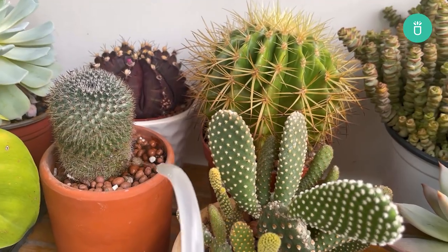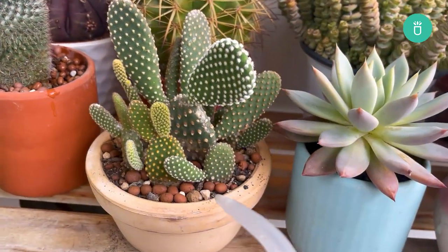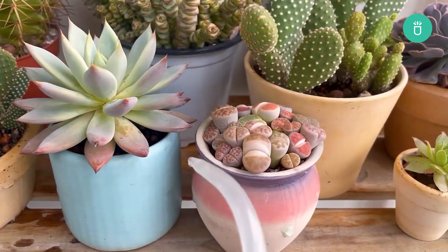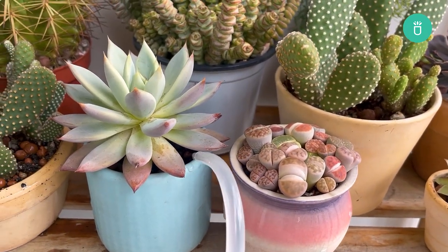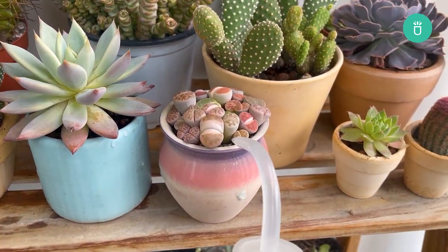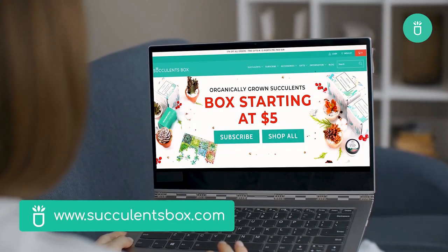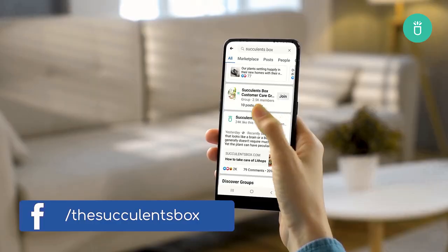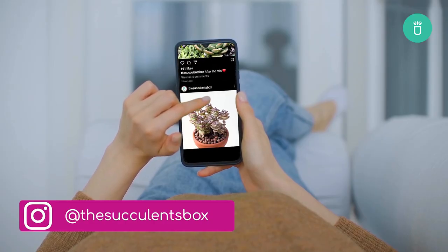That's it for today's video, everyone. Thank you so much for watching. If you enjoyed this video, please leave us a like and consider subscribing for more content. If you've got any questions or recommendations, please leave them in the comment section below. For more, you can find us at succulentsbox.com or on YouTube, TikTok, Facebook, Instagram, and Pinterest.